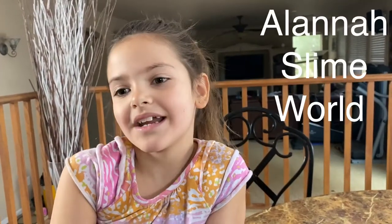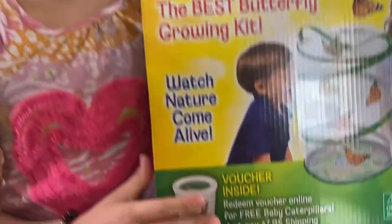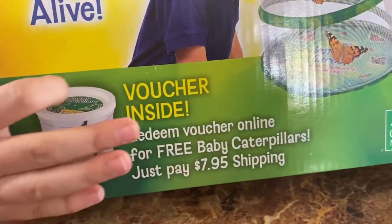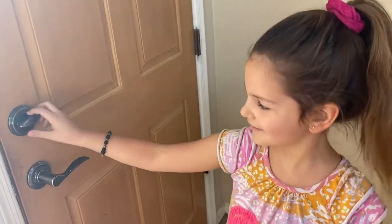Hey guys, welcome back to my channel Atlanta Slime World. We are going to be teaching you how to grow your butterflies at home. It does not come with the caterpillars — you have to buy them separately. My mom ordered them four days ago and they're outside my door. Let's go get them — wait till you see the caterpillars!